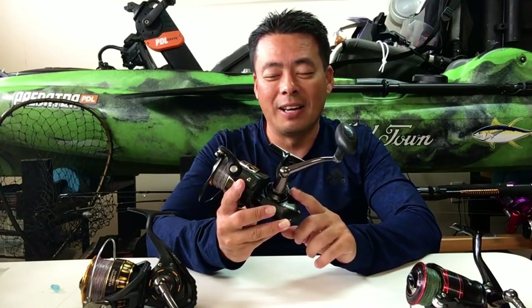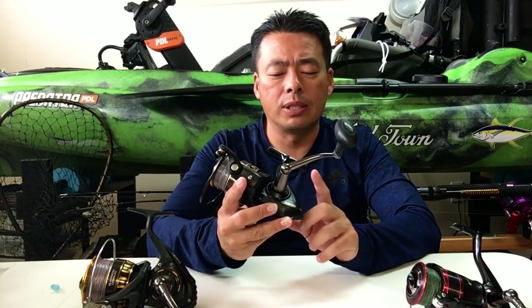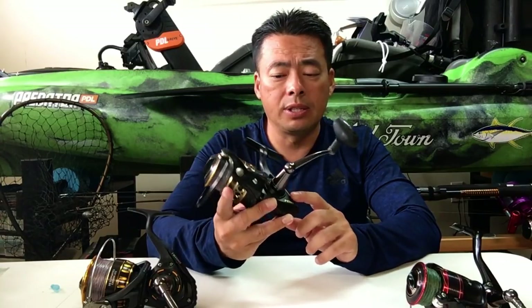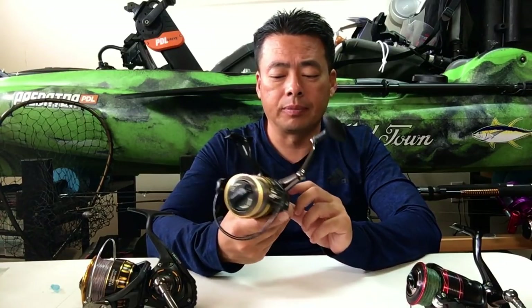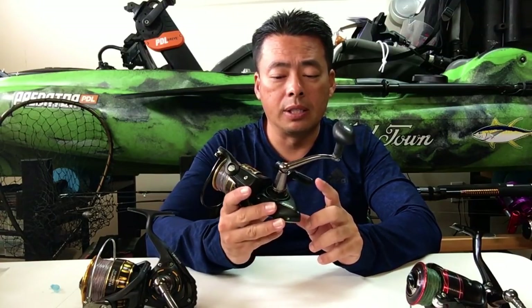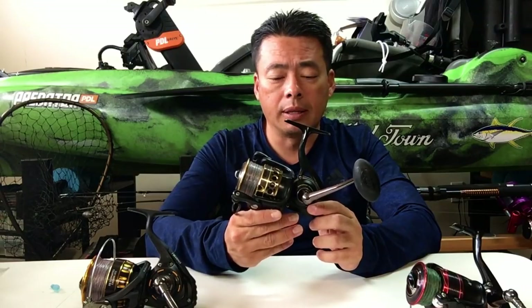If you hear a loud sound, that means you need to re-grease it. Water gets into this one a little bit easier than the Daiwa BG. But again, this is a shoreline reel — something to keep in mind.